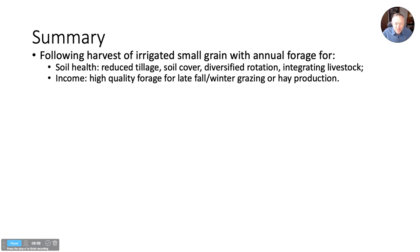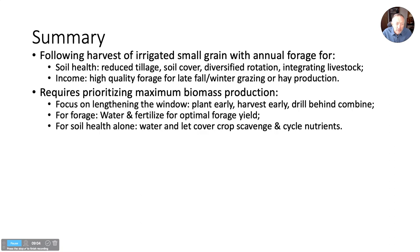To finish up — we think that following the harvest of irrigated small grains provides a window of opportunity for soil health, covering all soil health principles: reduce tillage, keeping soil covered, diversifying rotations, and integrating livestock. We may also get an additional income stream from either grazing or haying that biomass. But you really have to prioritize getting it in the ground as soon as you can, then doing everything possible to give it the best chance to produce maximum biomass before freeze-up.